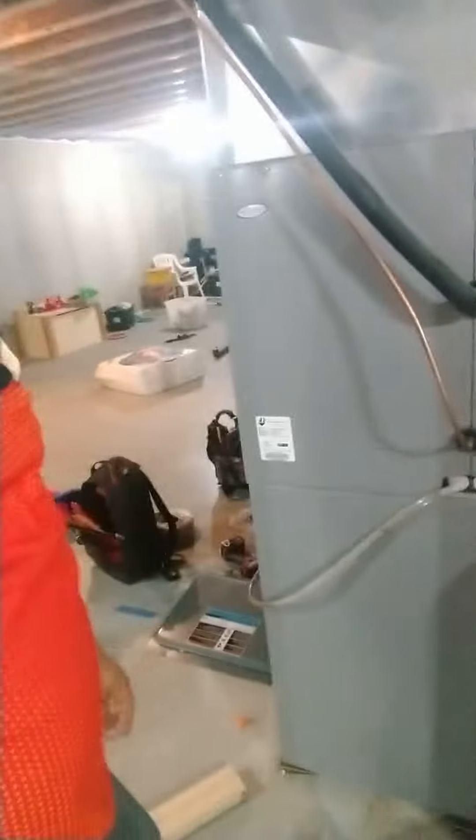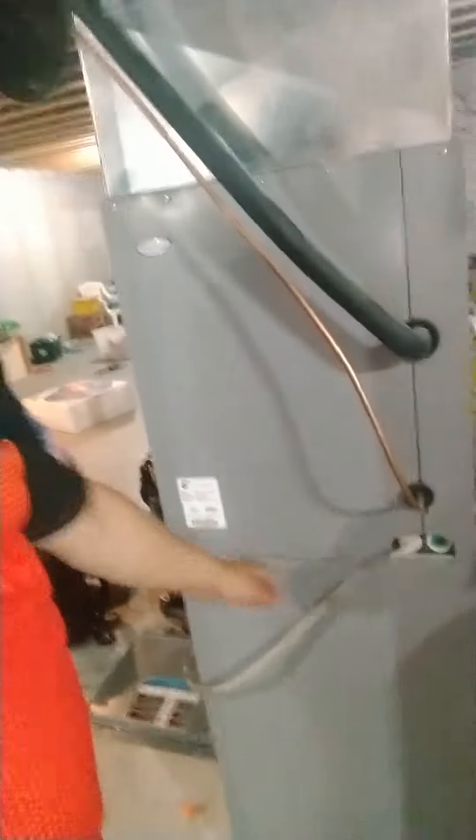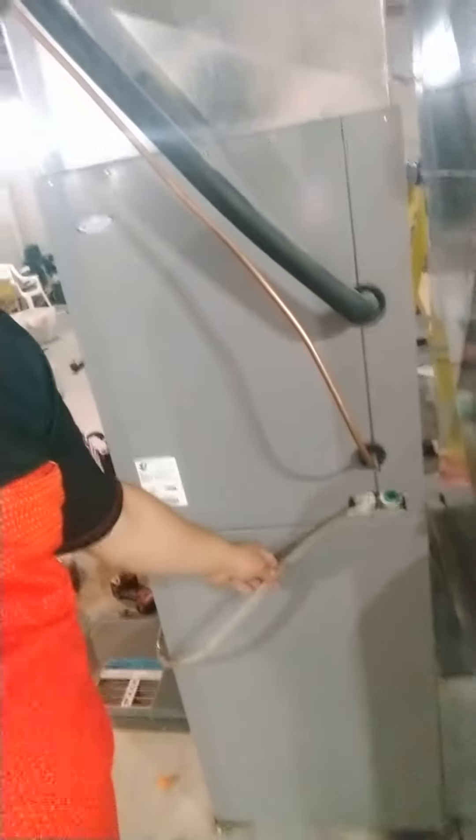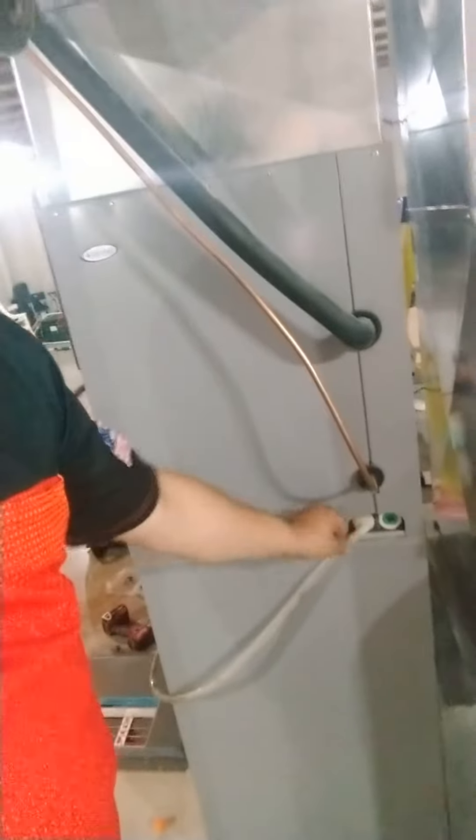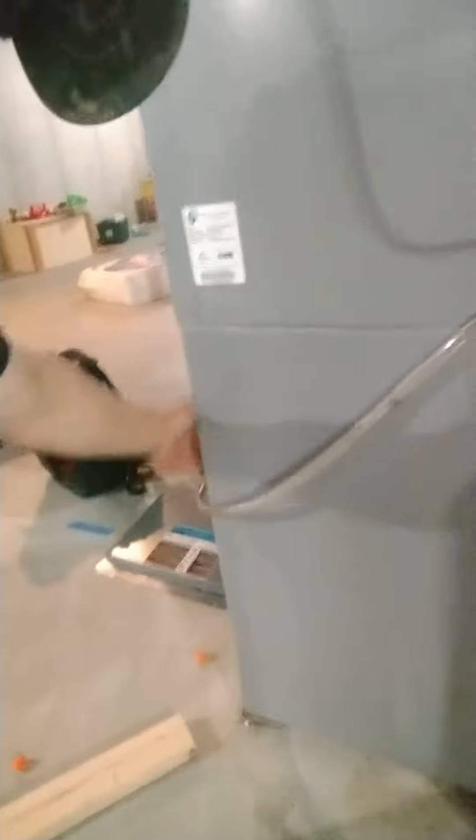Over here by the furnace there are a couple of issues we're trying to clean up today. Look at the drain — this is what you get when people don't pay for quality. The clear hose is half pinched, it's not even straight or tight, and it just wraps around the corner with a loose joint. That's going to cause issues.